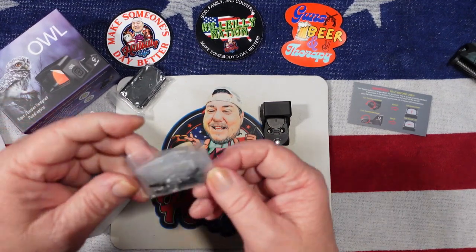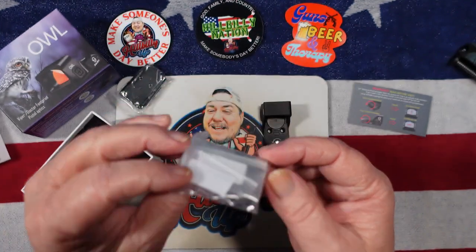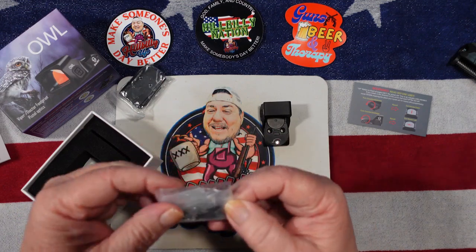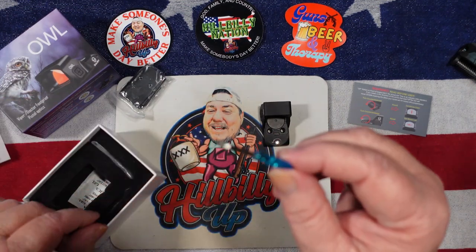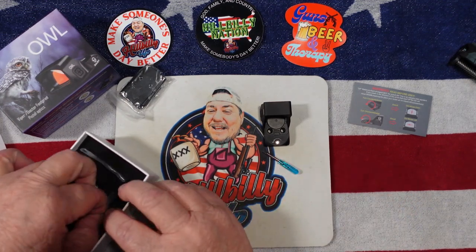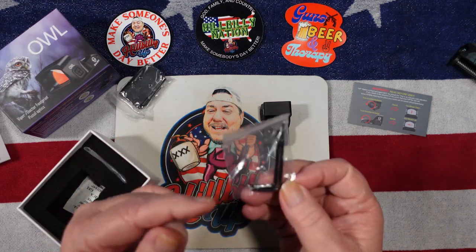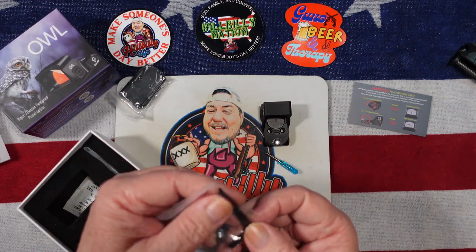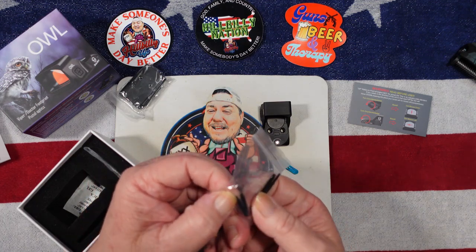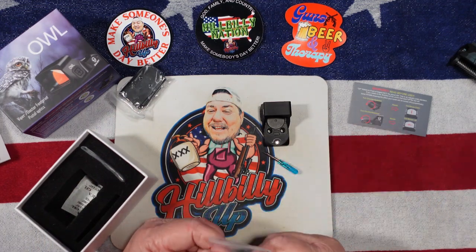Let's see what else we got in here. They sent several screws — that is always nice, I love it when companies send a lot of screws, that really makes it nice. We also have a little screwdriver to adjust the elevation and windage on the dot, and it looks like we have a torque wrench and also a flat wrench to adjust the elevation and windage as well.